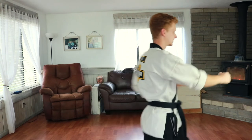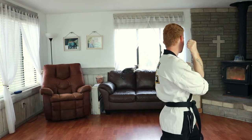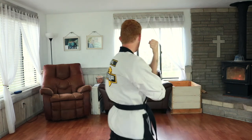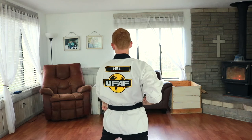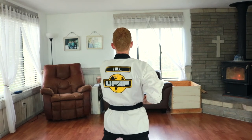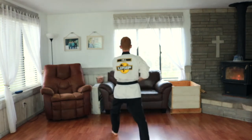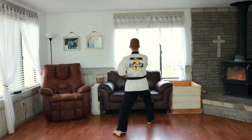Step forwards, center punch. Look to your left, fold with your left hand, step, left hand blocks, parry up, step forwards, center punch, step forward, center punch, one more center punch.